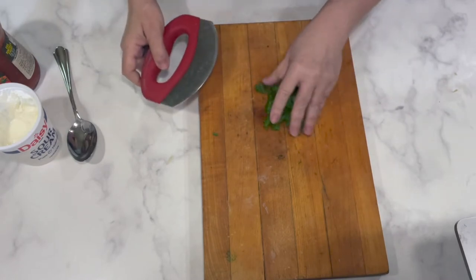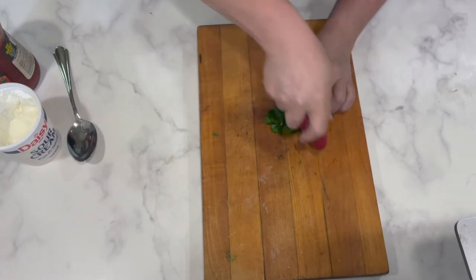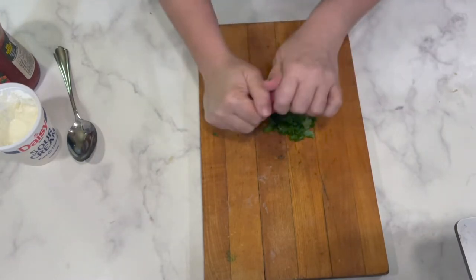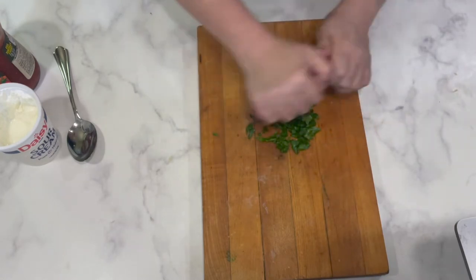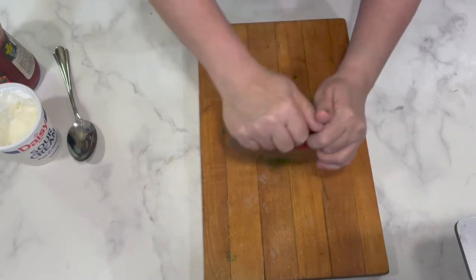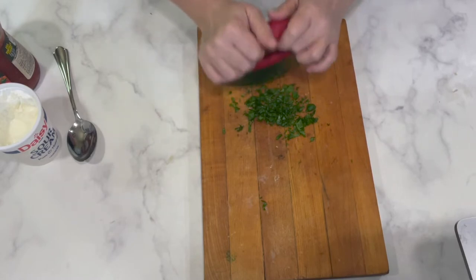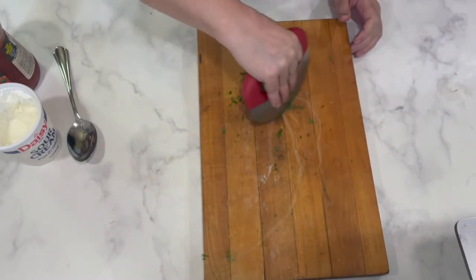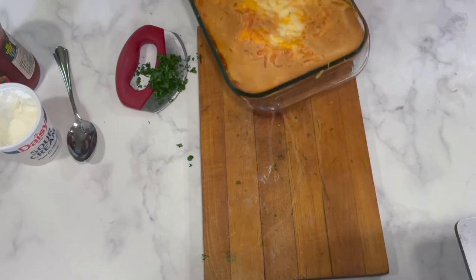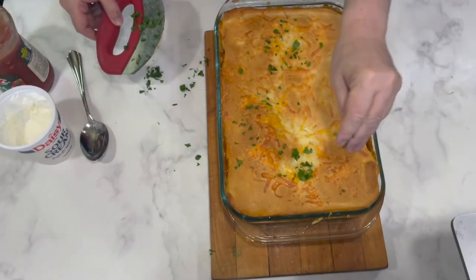Put it in a 375-degree oven for about 20 minutes. While it's baking, I'm going to chop up some cilantro — try not to chop my fingers! I just like the fresh taste of cilantro sprinkled on top, and it looks pretty. It keeps it from being all one color. I don't usually worry about chopping it too tiny — just give it a nice chop so it's ready to go right on top when it comes out. And it sounds like it's ready — this smells so unbelievably good and it looks fabulous. I'll sprinkle the cilantro over the top.